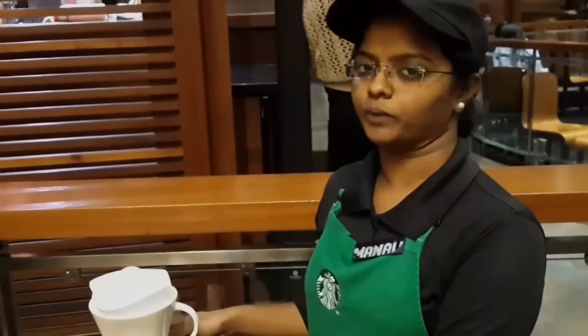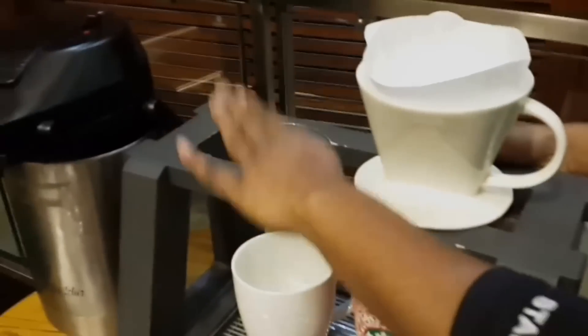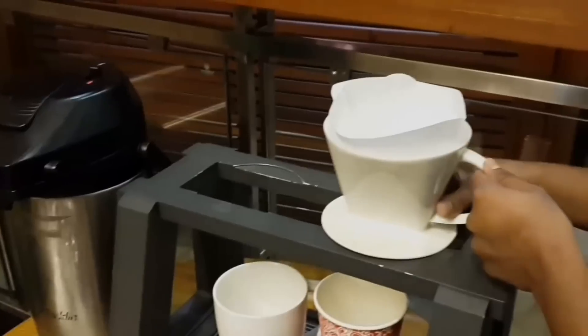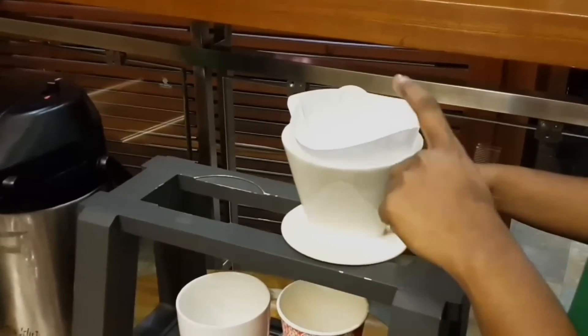This is Manali. Today I will be doing a coffee tasting with you and introducing you to the pour over method. So this is the pour over method — this is the pour over stand, this is the drain tray, the pour over filter cone cup, and the filter paper.